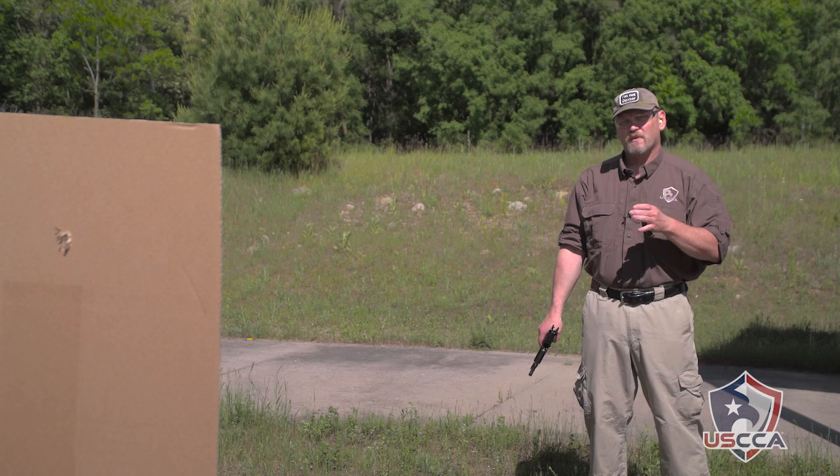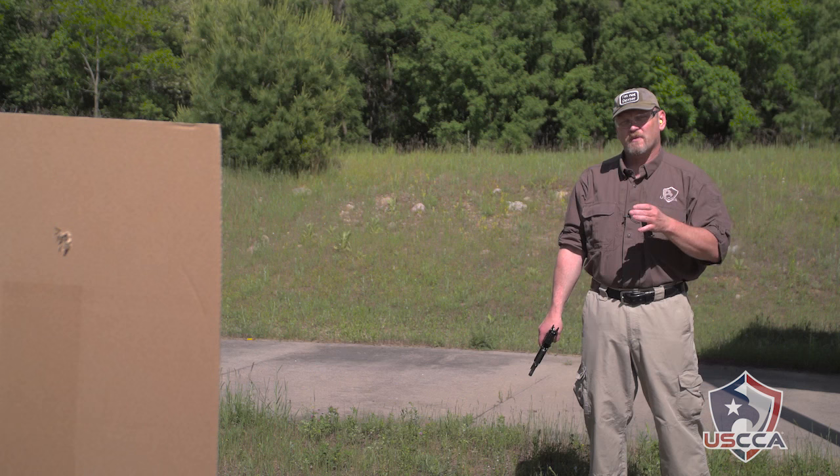I did okay. I came out with one ragged hole. I was a little bit to the left of my initial impact every single time — that might mean I'm putting a little bit of extra pressure on the trigger. But doing the one-hole drill forces you to focus on all those elements of marksmanship that really make you a better shot.